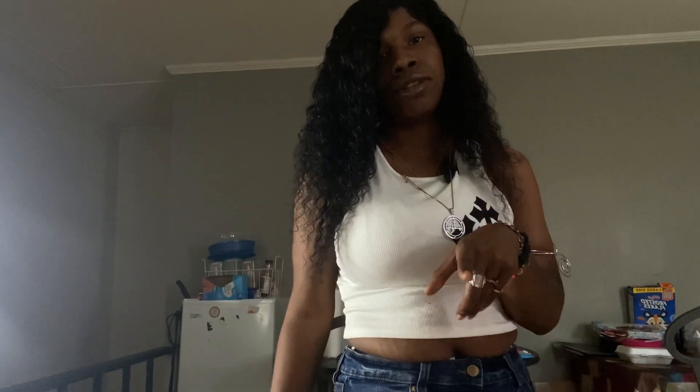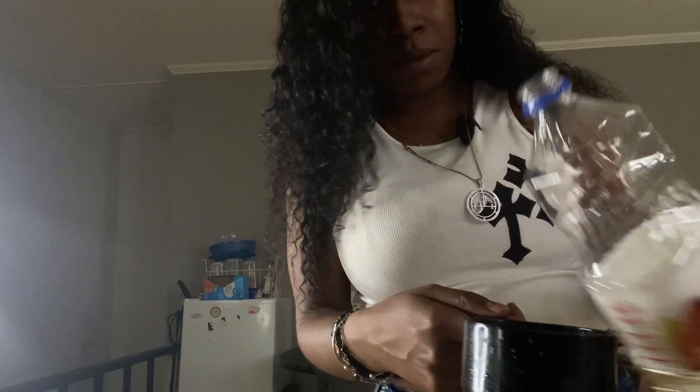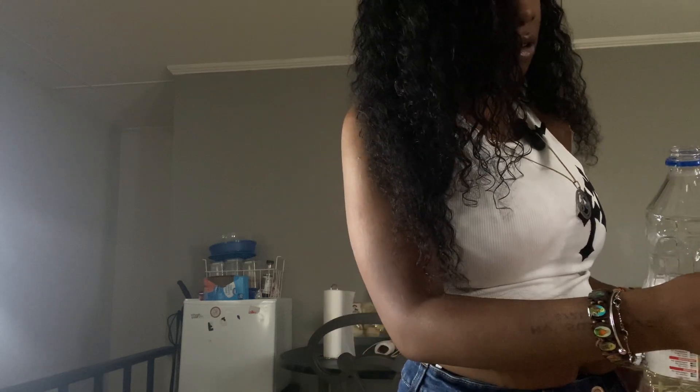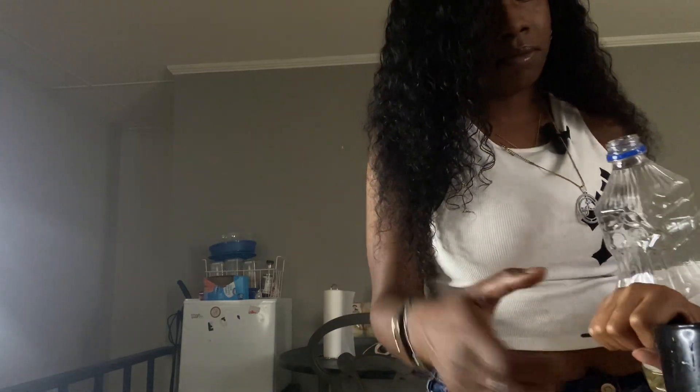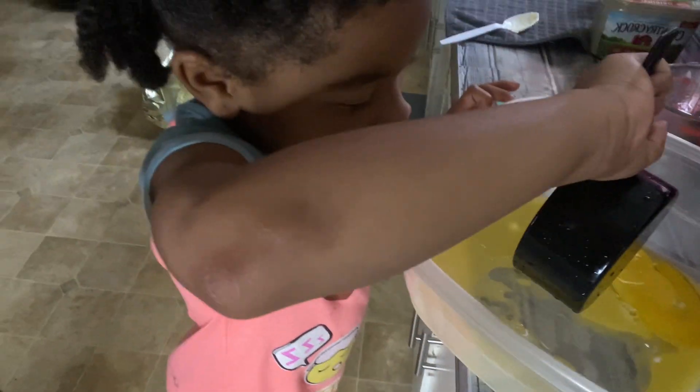Alright, and we got to put some vegetable oil in. It said put a third, so we're going to put a third. Don't curse — you got to set an example. So that's a third, put that in there. Dump it in there! Show the camera that you're dumping it. Yes girl! Say chef Ava — chef Ava!